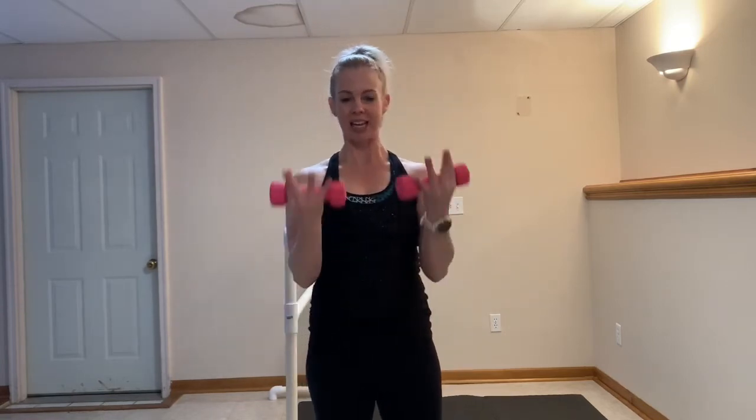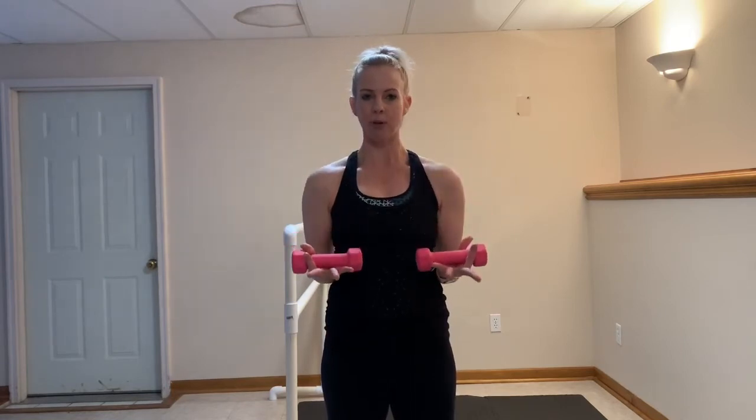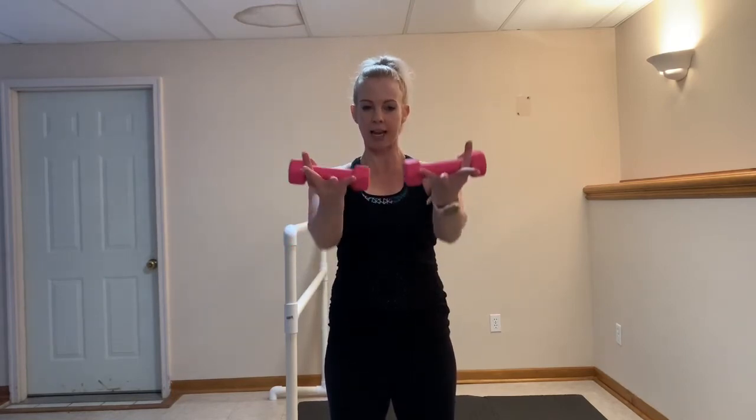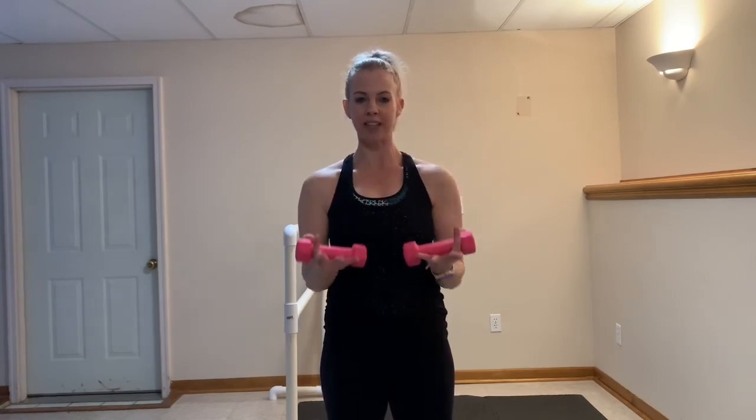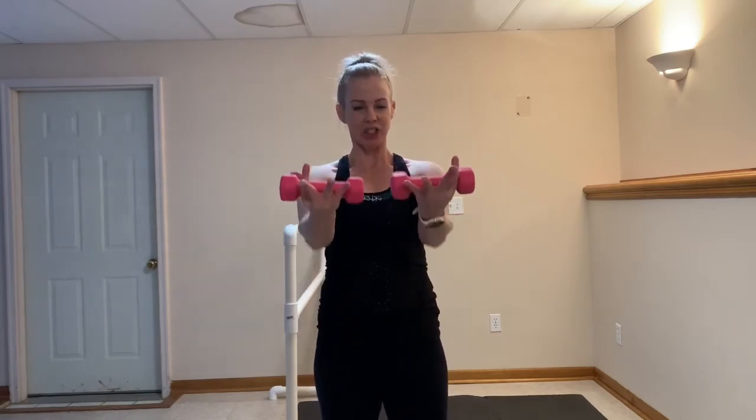Still breathing. You got 8, 7, 6, 5, 4, 3, 2, and 1. We're going to take them out in front and pull in — serving the platter right here. Still that light grip, pressing it out. You'll feel this slightly in the shoulders as well — they're invited to this party too. You got 4, 3, 2.